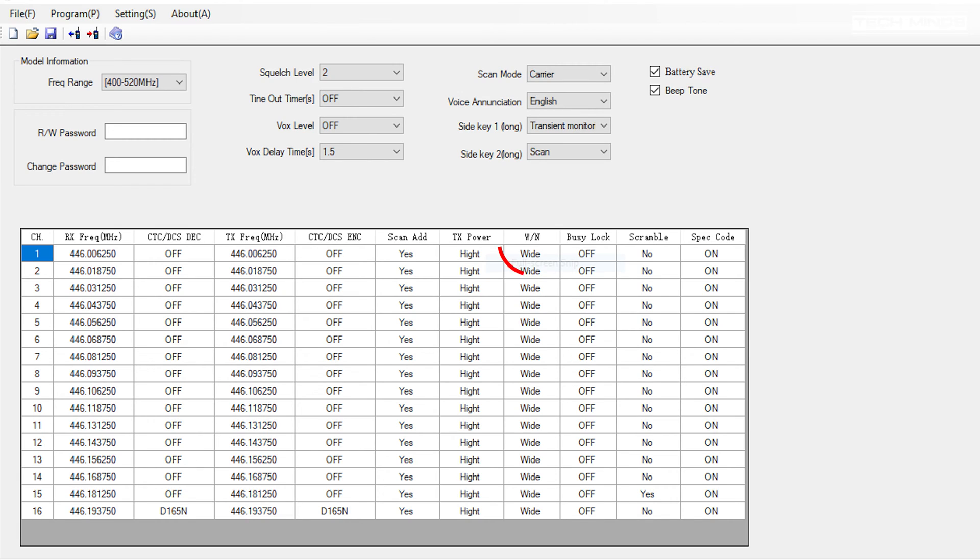For use in the UK we would normally set the radio to FM wide for use with repeaters on the 70 centimeters band, but in software you can also change this to narrow if required.